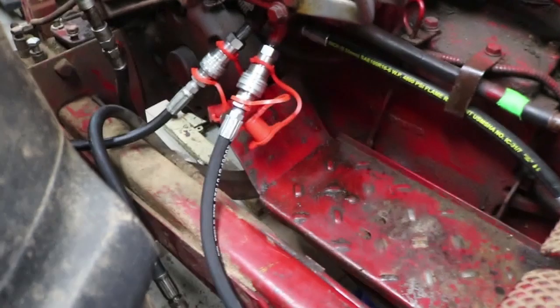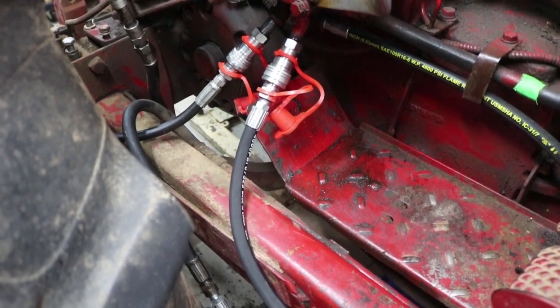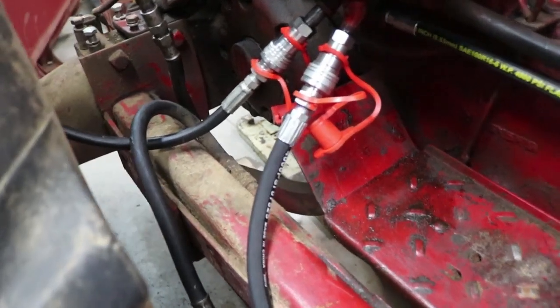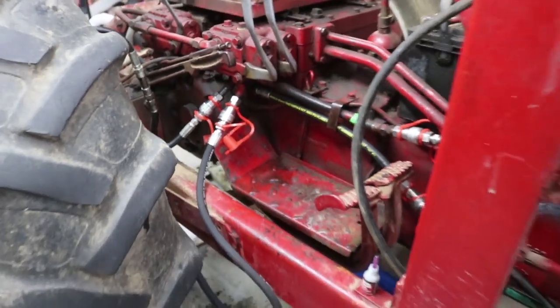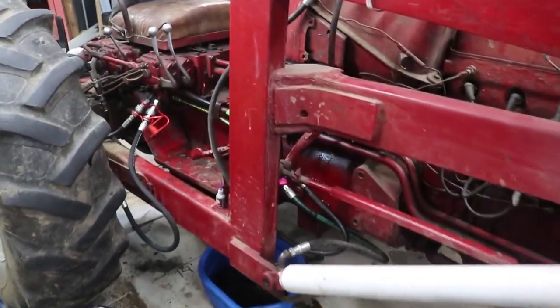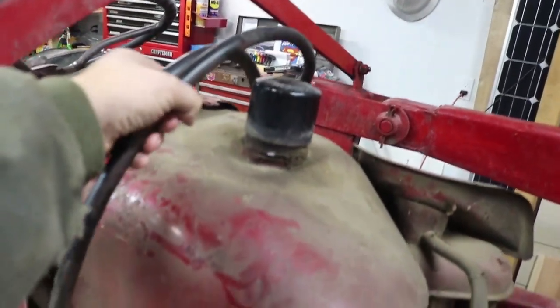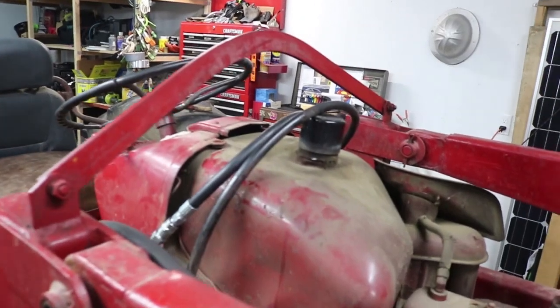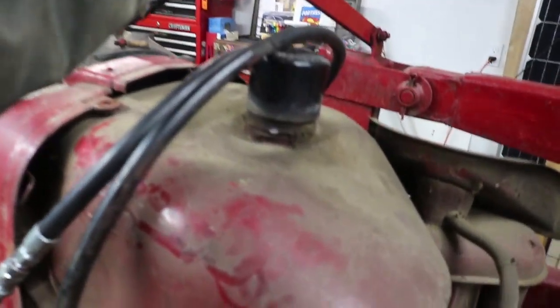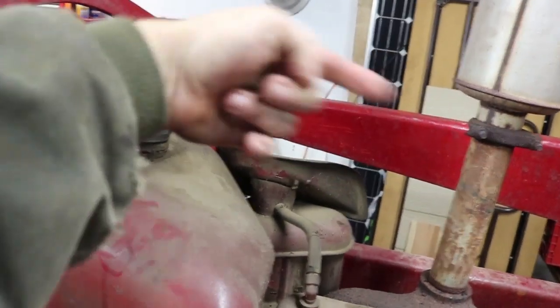I've also got plenty of extra hose here — now that doesn't look real pretty and it's going to have to get zip tied up when I'm all done — but for now I wanted to have enough space so that I could use the hydraulics to lift this entire thing up and off the tractor, because the only way to get this big bucket and loader off is going to be with hydraulic power. I also routed these hoses over the top of the tractor to get to the other side, and I'll zip tie those up and over down to the other hydraulic cylinder.